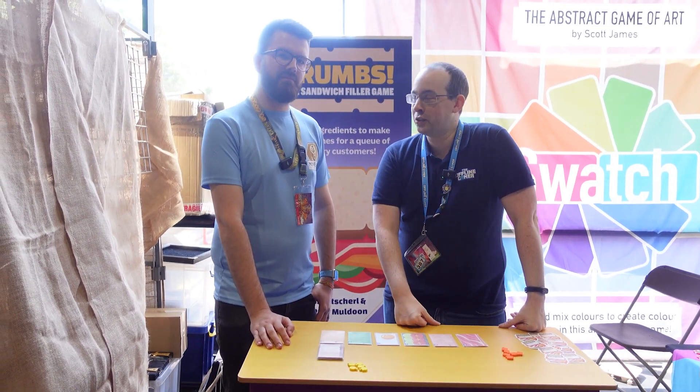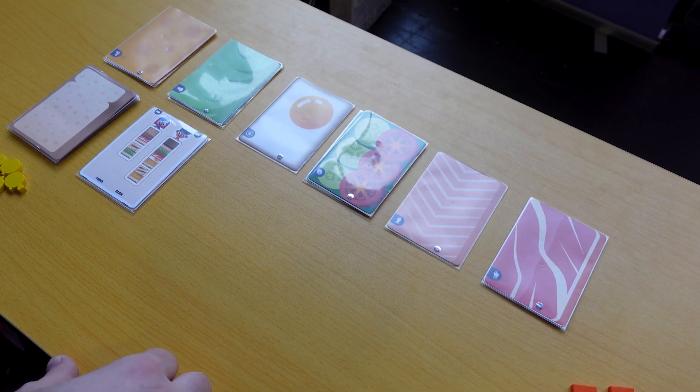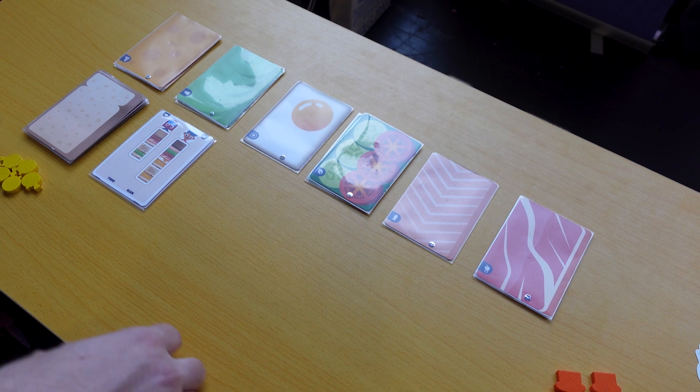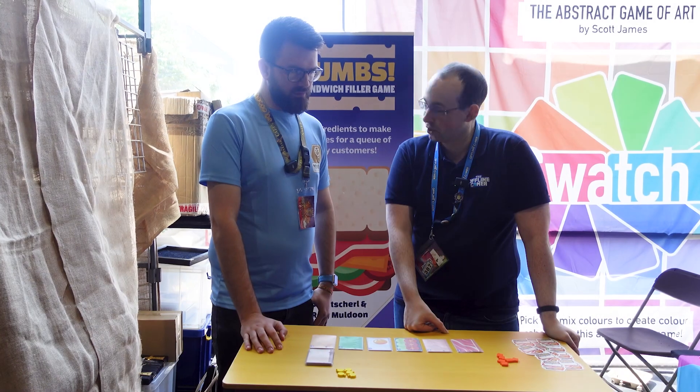Hi everyone. We're back at UKGE with Scott from Minerva Games. How are you? Very good, thank you. So this is Crumbs, a sandwich filler game. This is your next release, so why don't you tell us all about it and how it works?